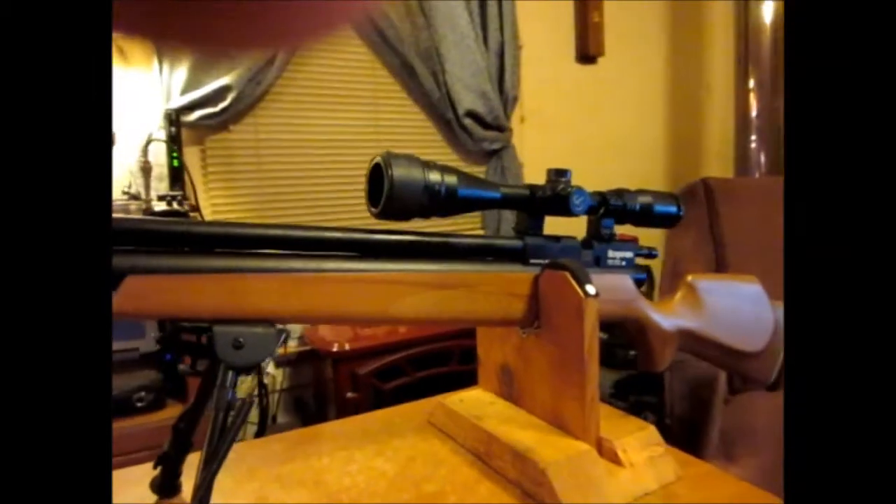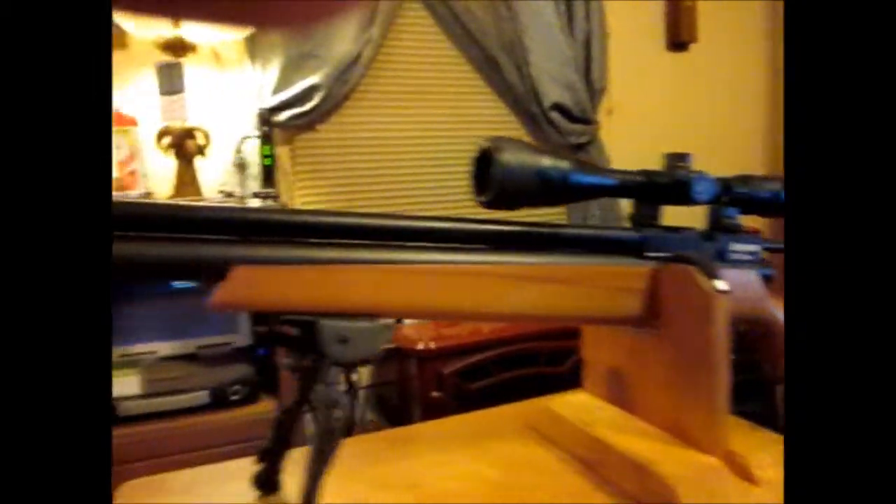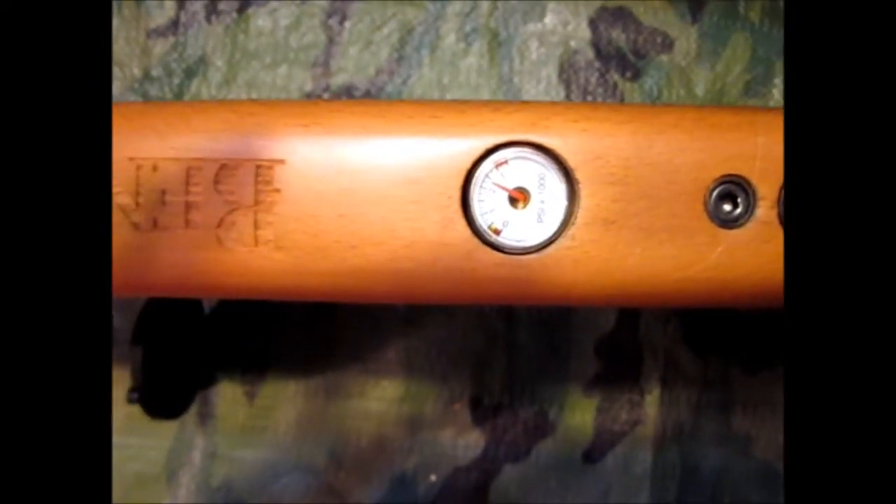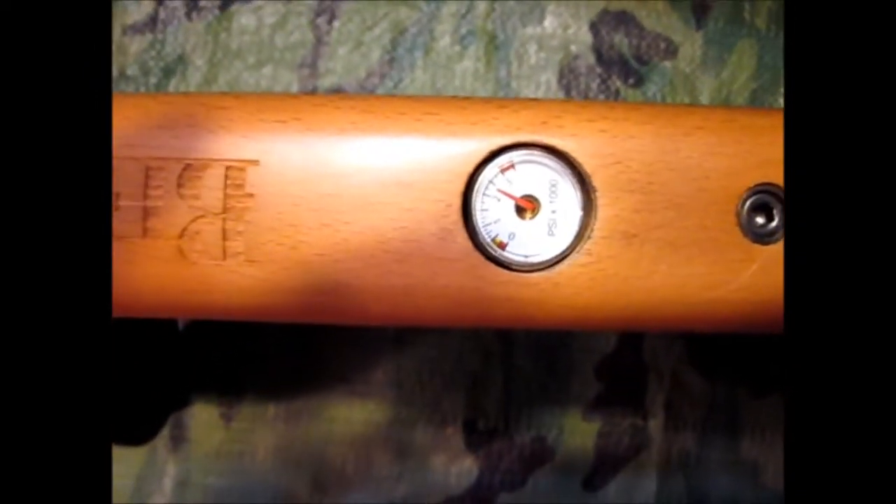The first step is taking this Marauder back and filling it with air. The gun's got about 2400 PSI in it right now but I think I better top it off.